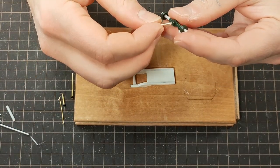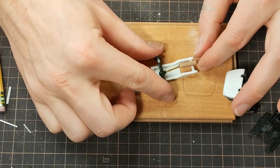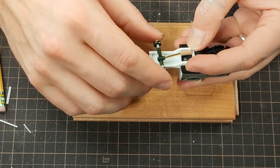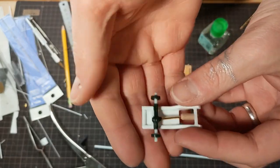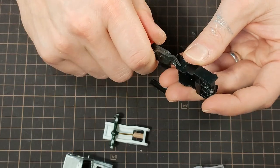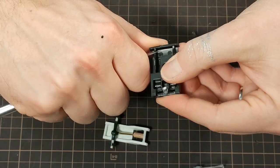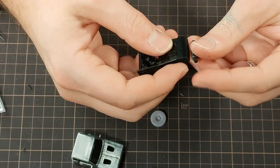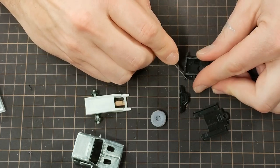I added some other tubes of varying size to simulate the drive shaft, and glued it all together. Next I needed to open up the front wheel wells, so I carefully cut away some plastic. I attached the front bumper after scoring the surfaces with my hobby knife, so it can't be easily bumped off.